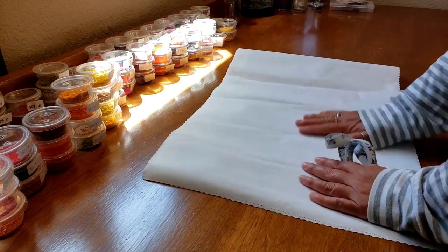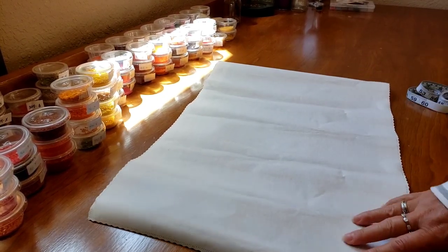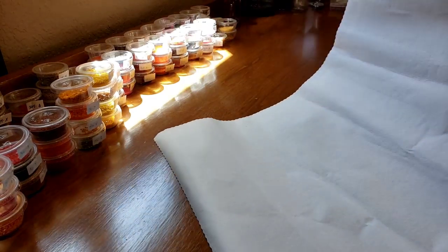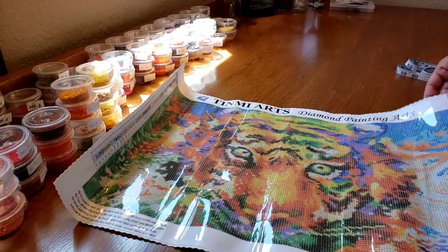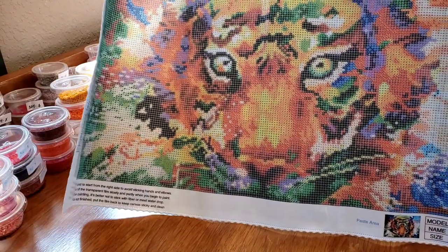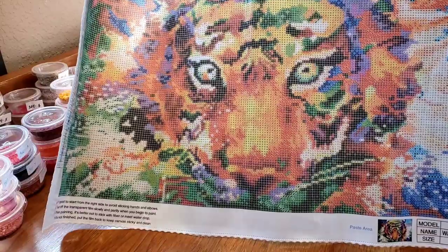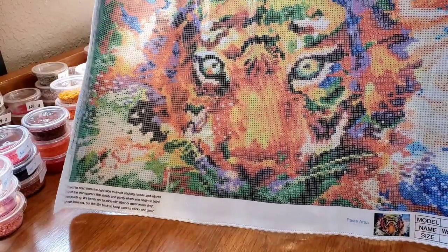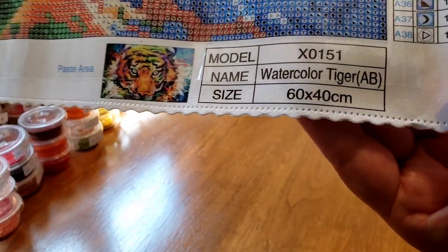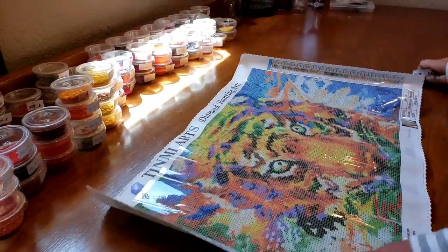We can't measure this one from the back, but this is that cloth-like material, so I'm not worried about all these wrinkles. Are you ready to see it? Oh, it's landscape! Can you see it? Maybe if I tilt it up a bit - isn't he amazing! I'm not really into tigers and things like that; I like more woodland creatures. But look at all the colors in him - you can't deny it. It says round AB drills, and it does say on the canvas 40 by 60.